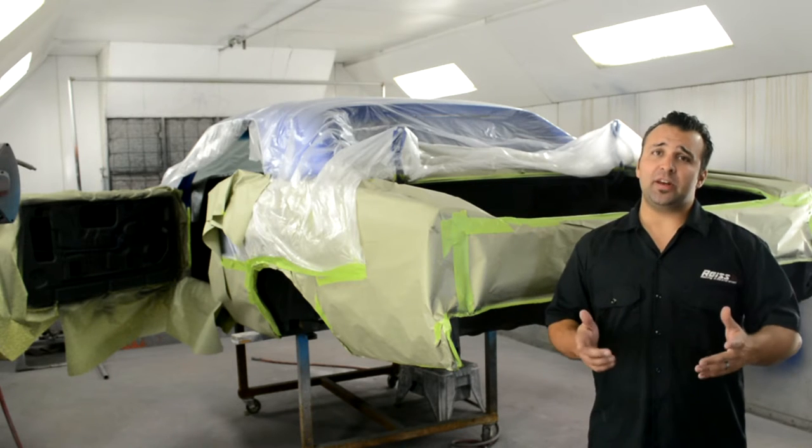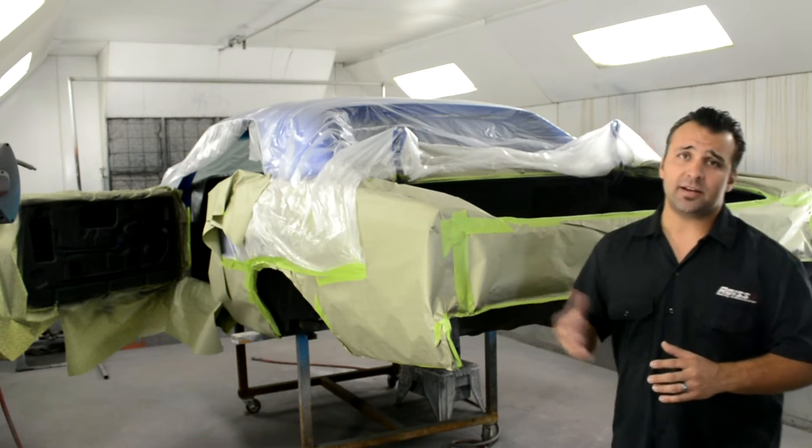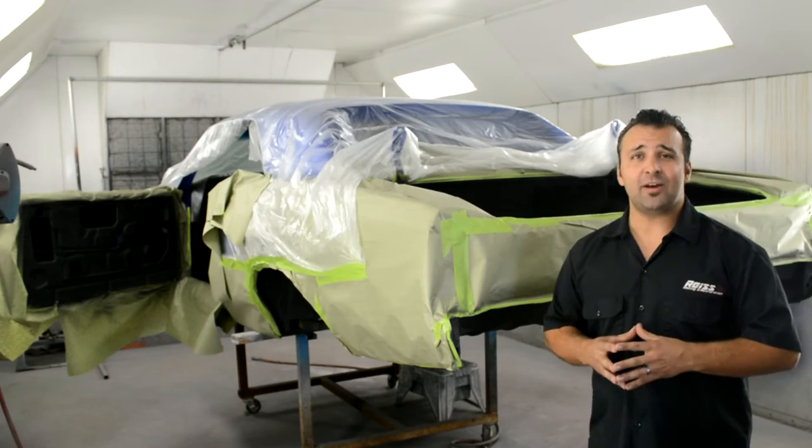Yesterday we finished coating the Chevelle — both the underside and the inside. Today it's nicely cured. We're going to go ahead and unmask the car and see how it turned out.